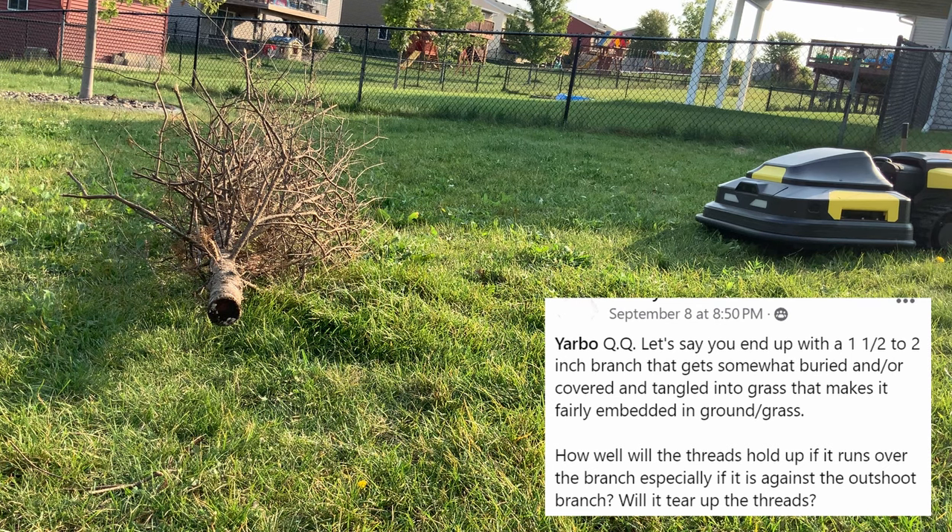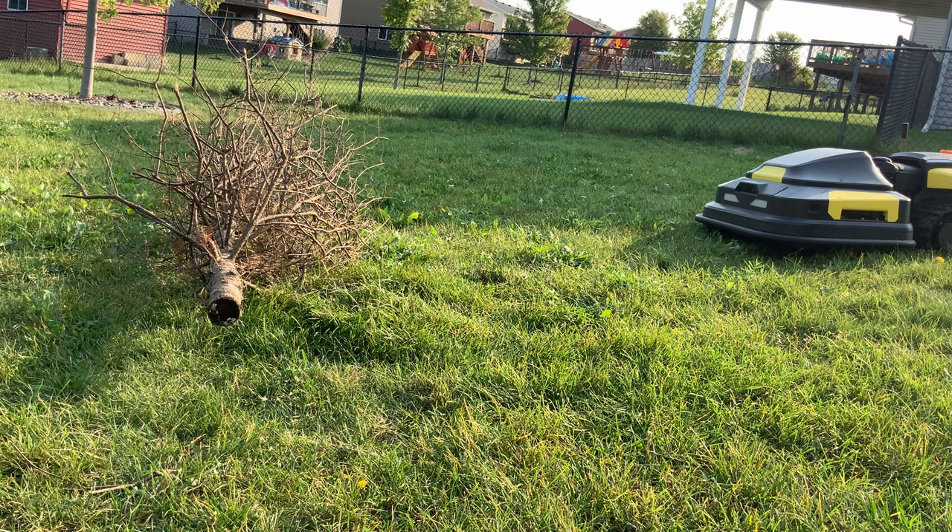I'm Alex and I'm a Yarbo pioneer, and here's what happens if Yarbo were to encounter a downed tree or something like that. I've been holding on to this Christmas tree for nine months now, maybe in the hopes that I would burn it — and I still haven't — so now we get to use it for our video.